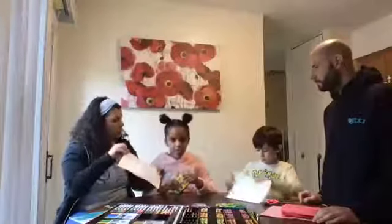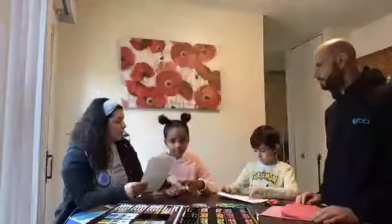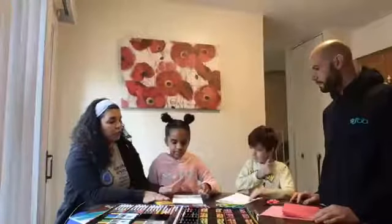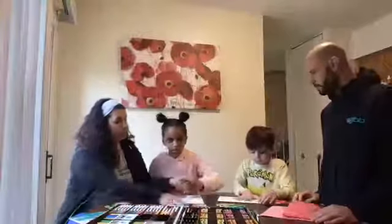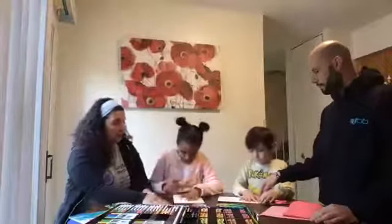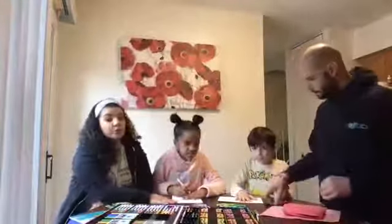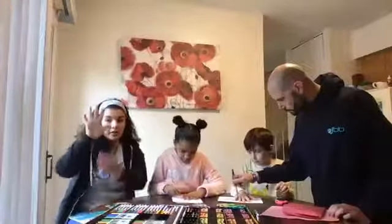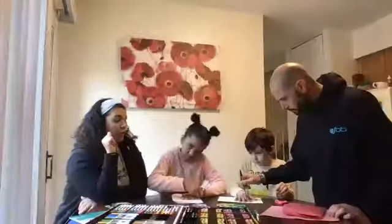Now that the paper is folded, the children are going to put their hands on the piece of paper so we can trace it. Just one hand - your open hand - and you're going to trace each finger all the way around, because that's going to create the flower.